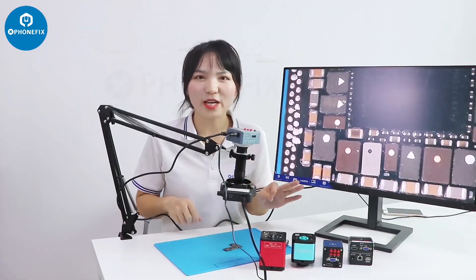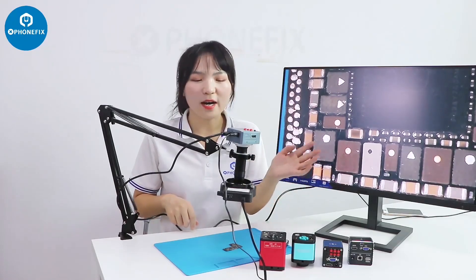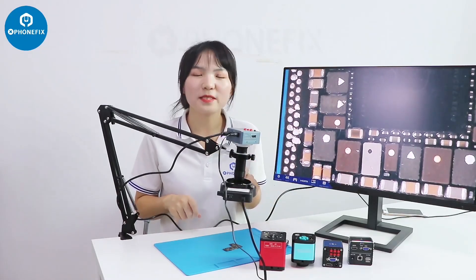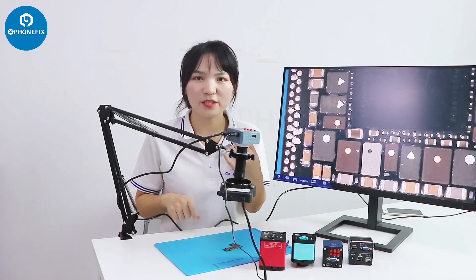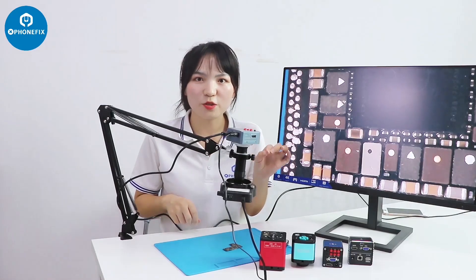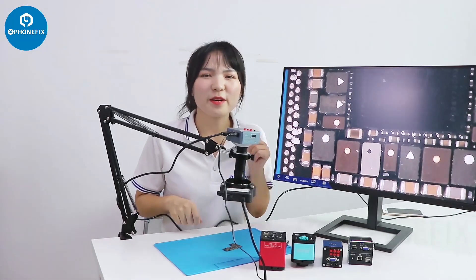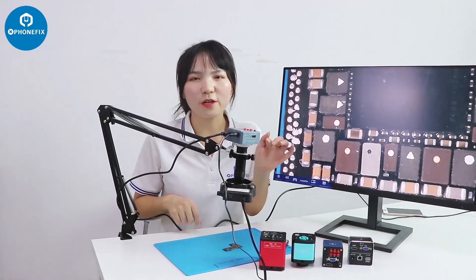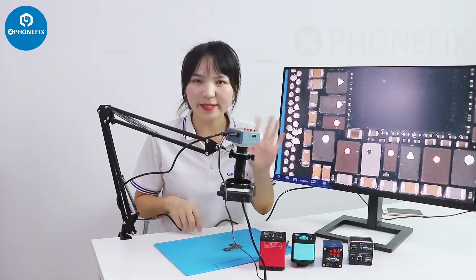Now here are all the industrial cameras — you can buy all of the items shown in this video in our Funfix shop. If you're interested in our products and want to test them, please contact me. If you share the video on Instagram or social media, you can get a free one. Which one do you think is the best for live streaming or for repair work? Please tell me in the comments. See you next time.